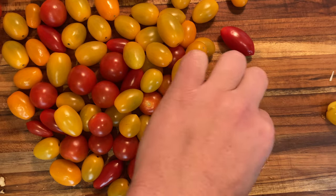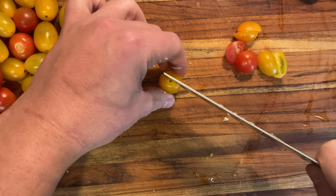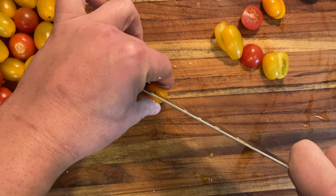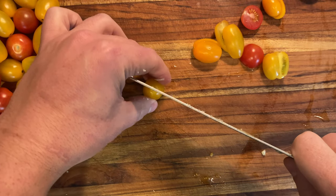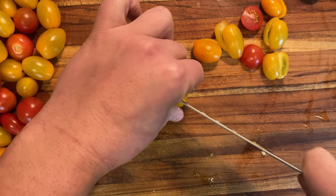Usually I'll practice a new dish a couple of times before making it for friends and family, but I was in a pinch — we invited some friends over who are vegan, so I wanted to try something different instead of the usual tofu, tempeh, beans and rice. Although I will say chana masala is one of my favorite dishes of all time, vegan or not.